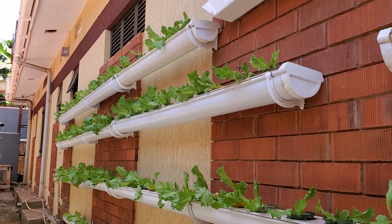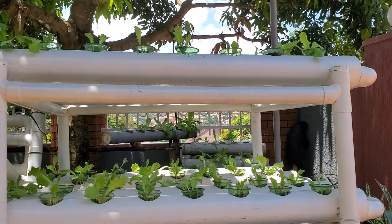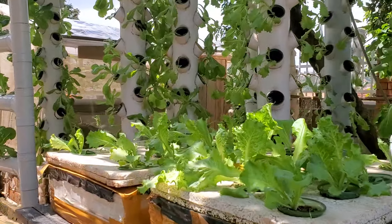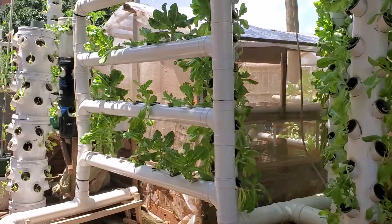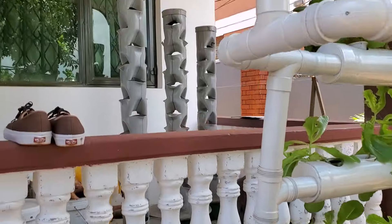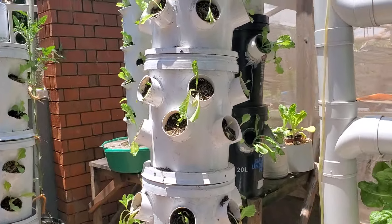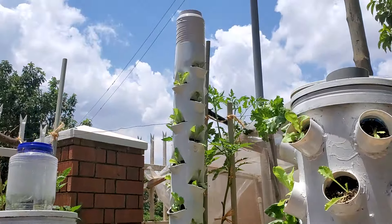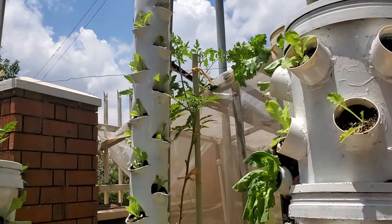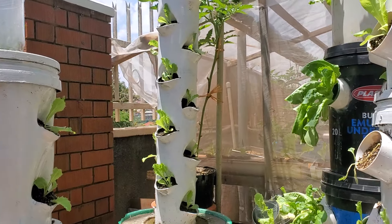Let me also show you the other systems which can be used on a balcony — simpler systems. This is another system here, more commercial. Here is another very simple system, and there is another one you can apply. We also have vertical towers we are making. This tower is very promising — very simple. Just irrigate on top and the water flows down. This is about 26 plants, just enough to serve as your kitchen garden.